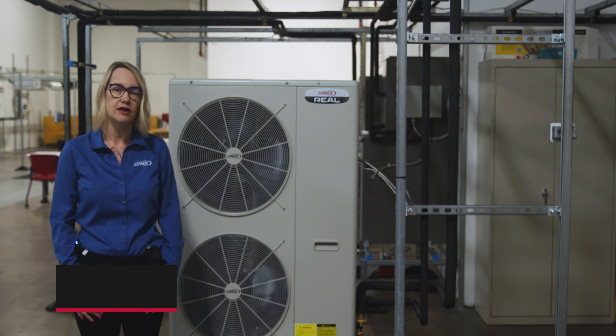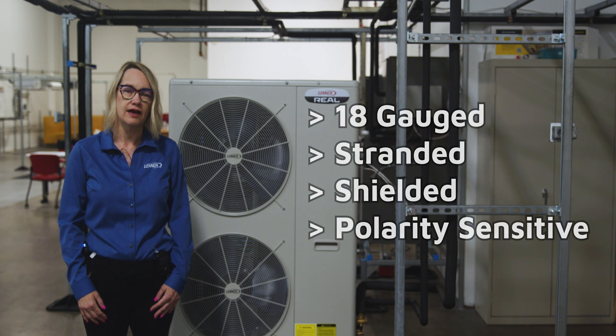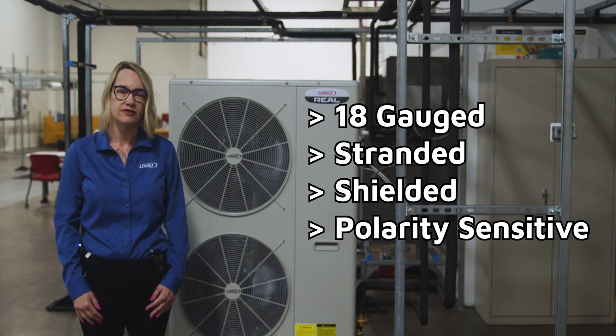First, let's cover the basics of communication wiring requirements. All communication cabling is 18 gauge, stranded, shielded, and polarity sensitive.